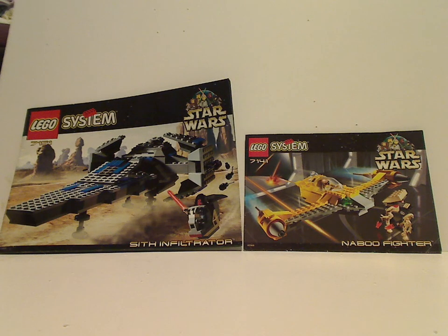Well hello everyone, I'm here with another LEGO Star Wars 1999 set review for Throwback Thursday. And this one is on the Naboo Fighter and Sith Infiltrator.